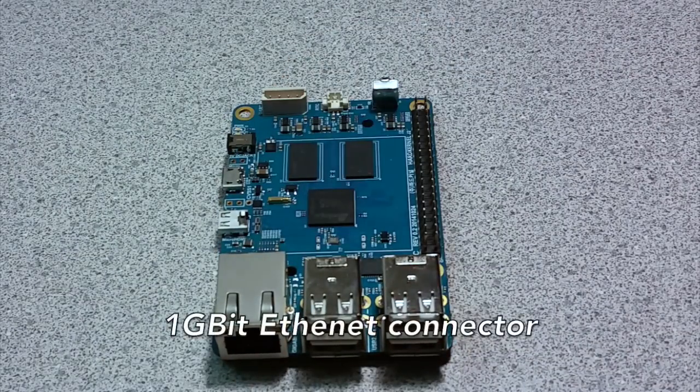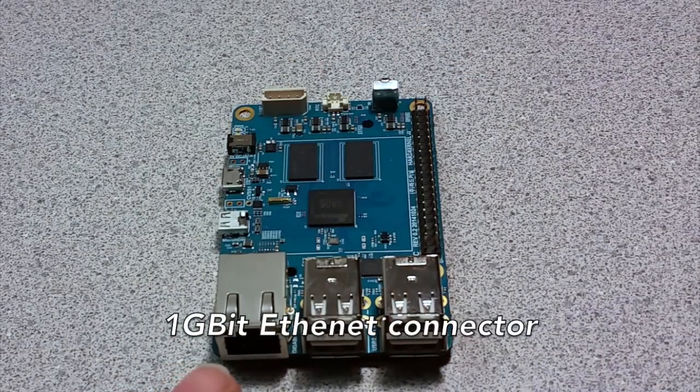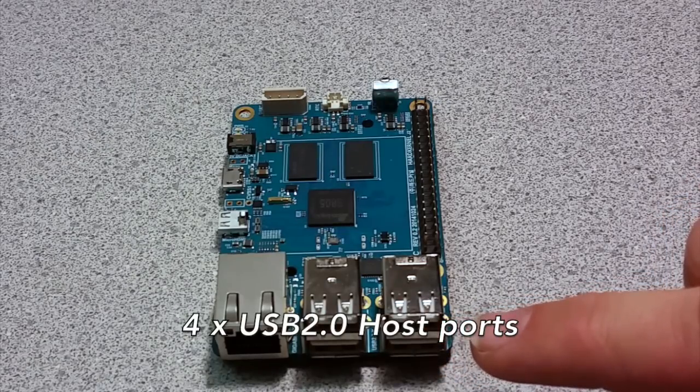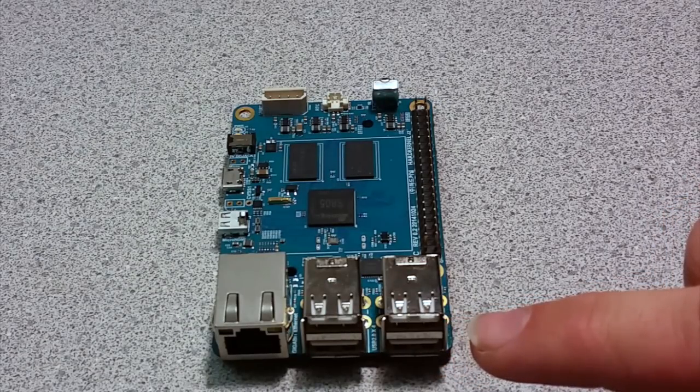On the left side of the board is a 1GB Ethernet connector plus 4 USB 2.0 host ports for a range of devices like keyboards, mice, Wi-Fi and Bluetooth modules, webcams, and more.